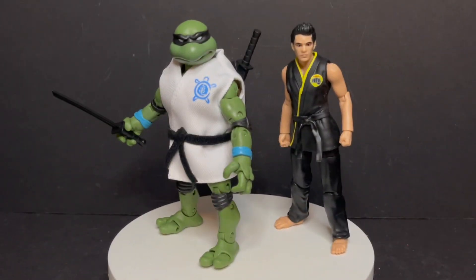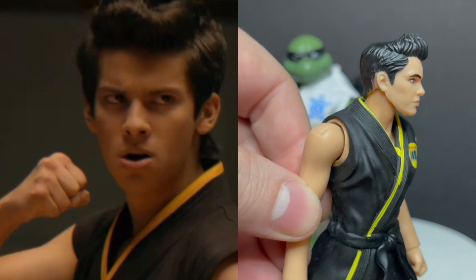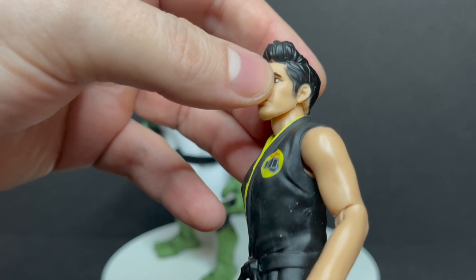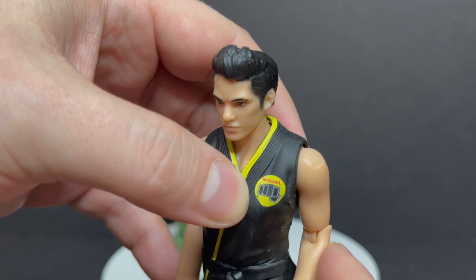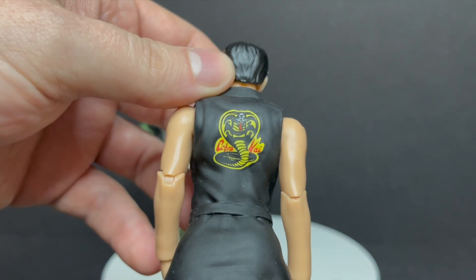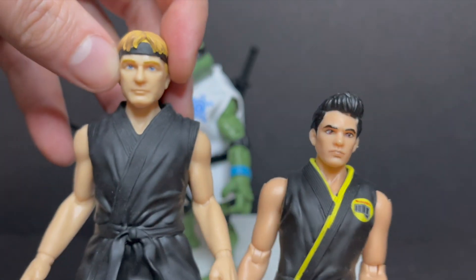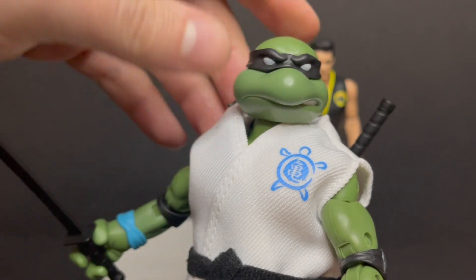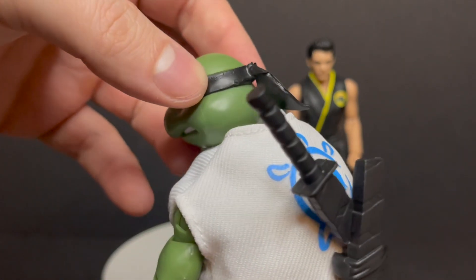Leonardo with Diaz — again, the same exact sort of styling. Diaz, I think, looks more like the actor than some of these other figures. He's painted nicely and has a nice face, but a lot of the paint is missing in the hair, especially underneath towards the neck. They all share the same body types; only the paint and the heads are swapped. Leonardo is the exact same as Donatello. He has weapon storage too — you can't really take that off, it's glued in — but you can put the katanas in.